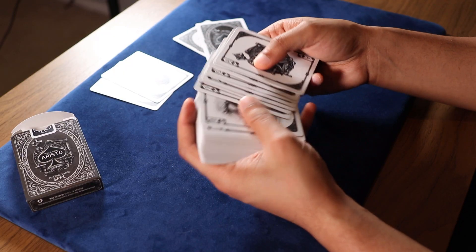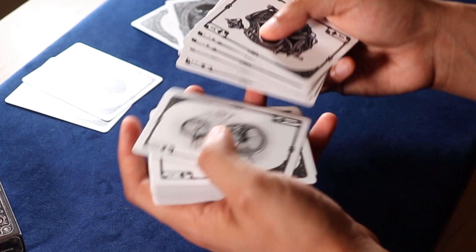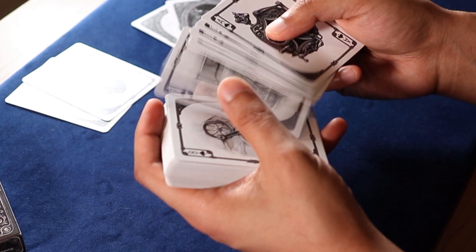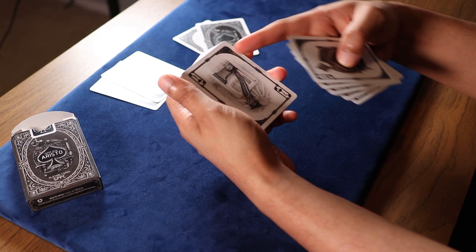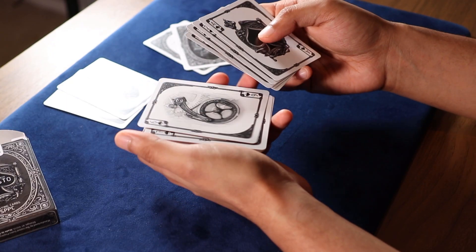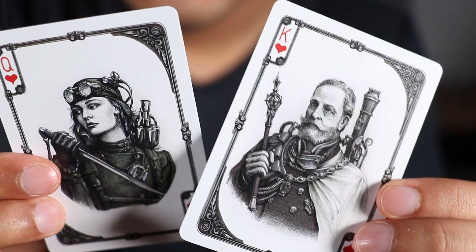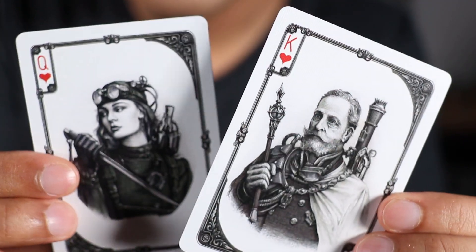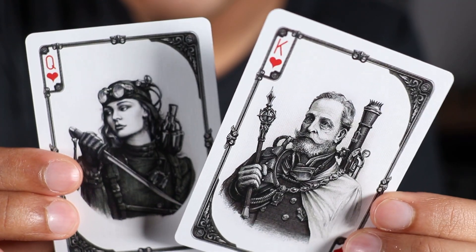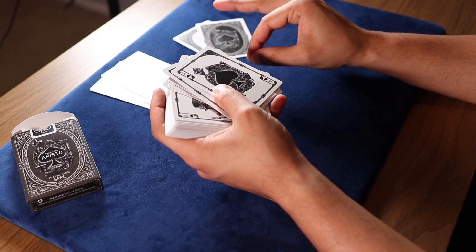The main design of the cards themselves is really well designed — the artwork is just phenomenal in this deck. I would probably still prefer a two-way design versus the single-way it currently uses, but the artwork is fantastic. All the face cards are custom, and the artwork on them is just amazing. I don't even know how else to describe it — this guy knows how to draw. Unreal.